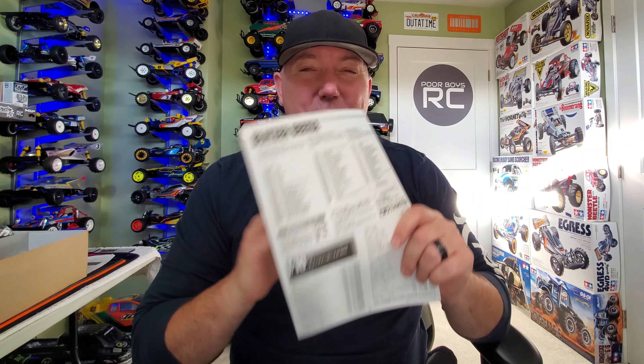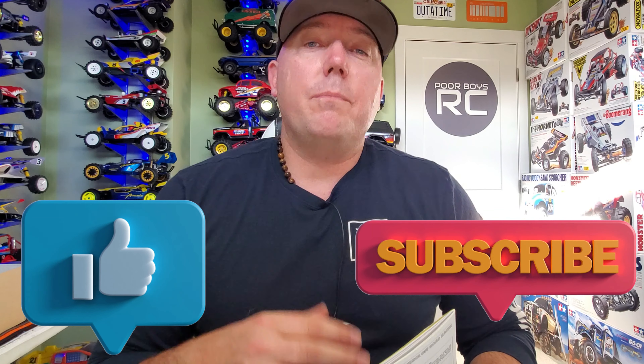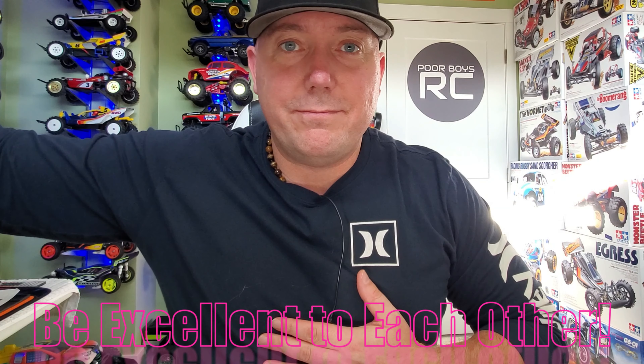Well guys, that's it for me for today. Thank you so much for hanging out with me and getting this thing unboxed. I'm really excited to get this thing put together and get it out there on the beach — it's going to look so good kicking up the sand. Eric, thank you once again for sending the kit to the channel buddy, I really appreciate it man, that's really really nice of you. And if you've enjoyed the video today guys, please do give a thumbs up and subscribe to the channel if you haven't already. Those little things really mean a lot to a small channel like this. That's it for me for today guys. Thanks so much. Be excellent to each other.